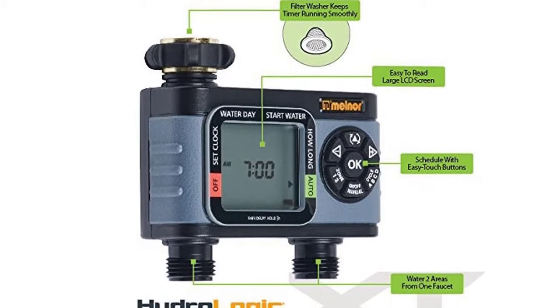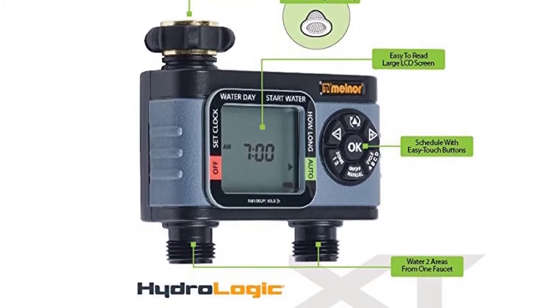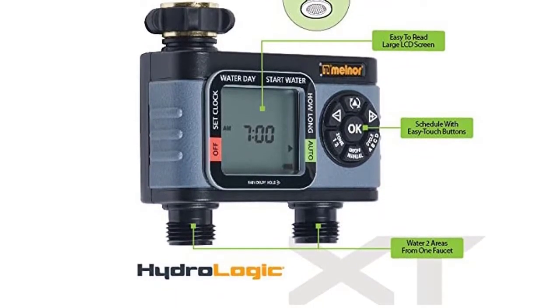The handy rain delay allows you to pause and resume watering the garden when it rains.